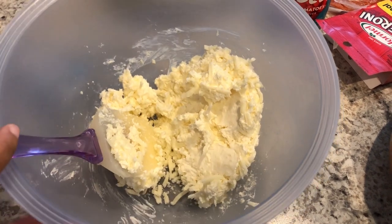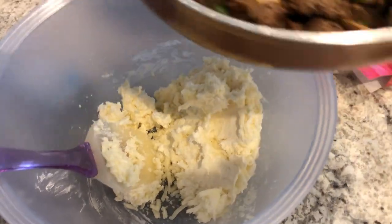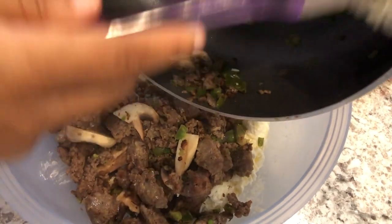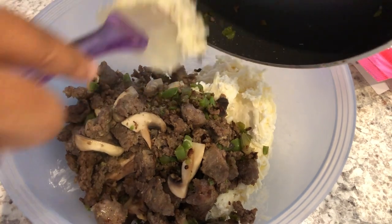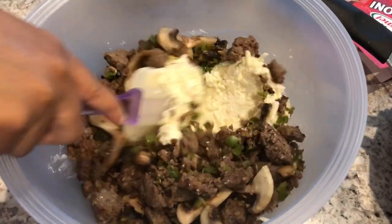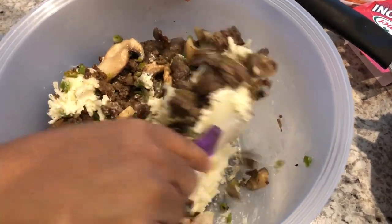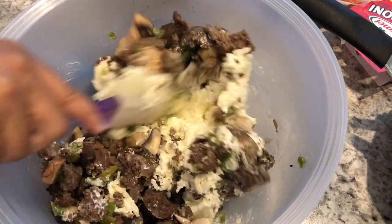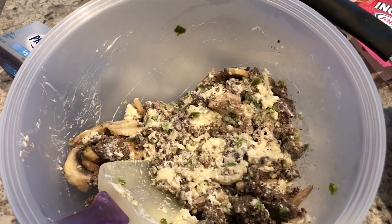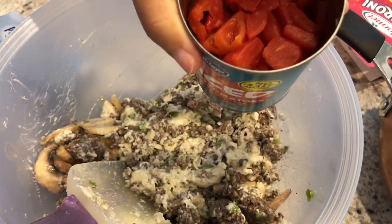I have all of this combined, and to it I'm going to add my meat mixture. I forgot to mention, I did season my meat — I added some garlic salt, onion powder, and some Italian seasoning as well. Use whatever seasonings you like. I am also preheating my oven to 350 degrees. And to my meat mixture, I am going to add a 14 and a half ounce can of unsalted diced tomatoes that I have drained.